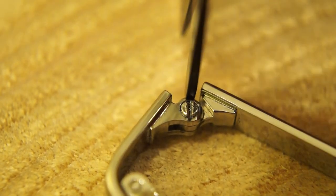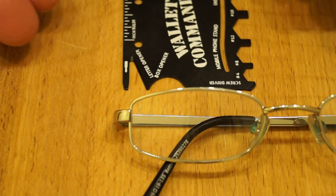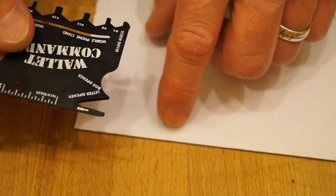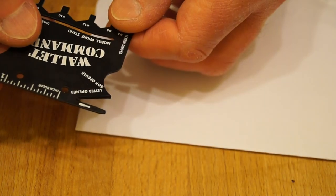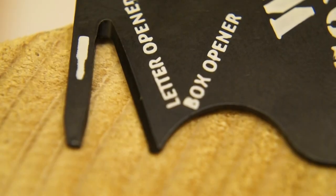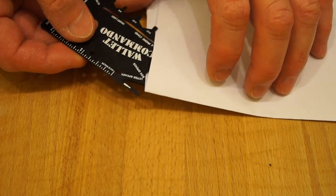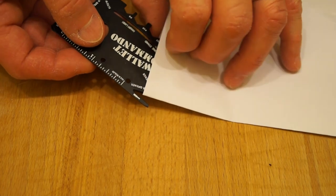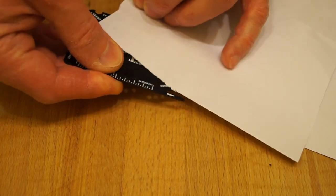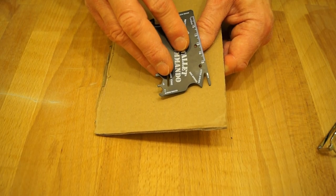I can very easily get around that by taking a file to it, but that's not quite the point. Now let's just suppose for a moment we wish to open this letter and see what the contents are all about. It has been slightly sharpened just here. Back to the letter, let's give it a go — oh yes, it likes opening envelopes then, guys.